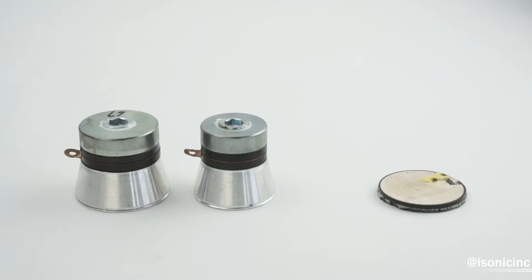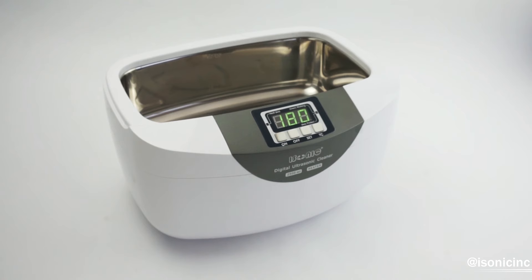Our larger models use what are called stack transducers, and these provide about twice as much power and enough ultrasonic energy to thoroughly encapsulate vitamin C. The P4820, seen here, uses a standard stack transducer and provides about 60 watts of power.